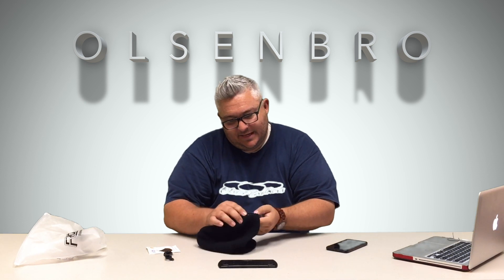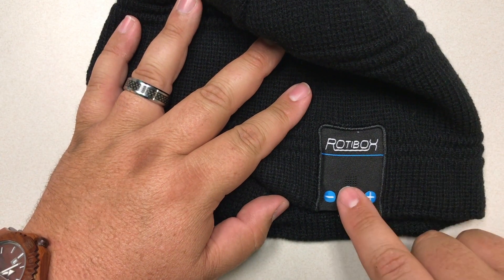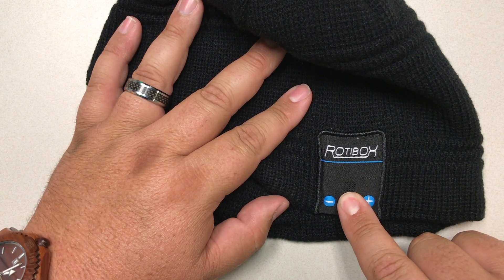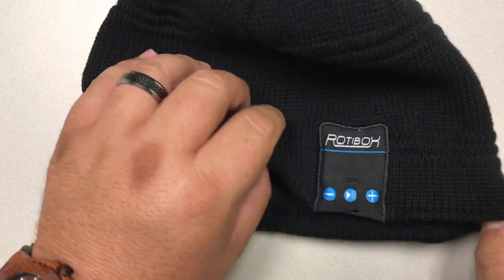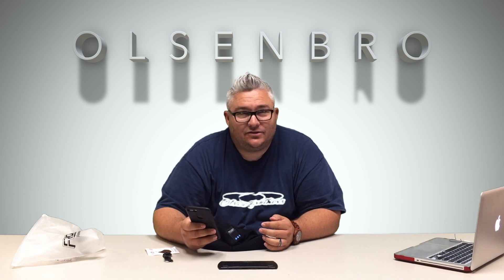Let's go ahead and turn this thing on and see how it sounds. I assume you push and hold the play/pause button. It says 'power on,' and if you keep holding it, it says 'pairing' and flashes blue and red, which means it's available for my phone. Let's try to pair that. It just comes up as Rotobox under other devices — I'll select it. Now I can hear it says 'pairing complete.'